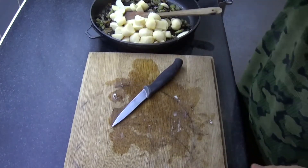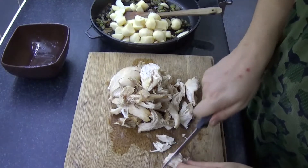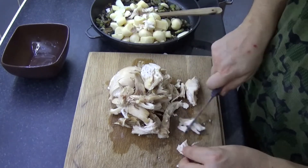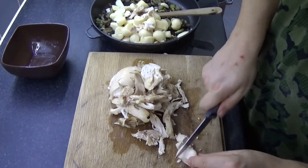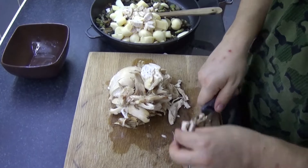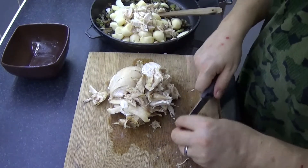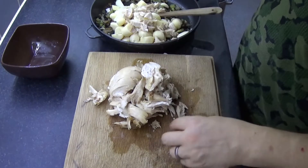Now the chicken. Chopping this does actually allow you to check to make sure that you haven't left any bones in there, which is good. It's totally up to you how big or small you have everything in it. And it gives you a chance to eat some as well — chef's prerogative, of course. Because I'm making my pies quite small, I'm chopping this quite small so we don't have stuff trying to stick out the edges.